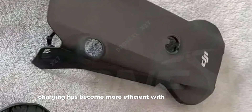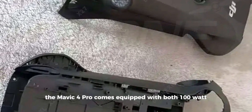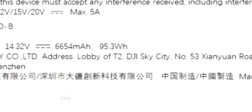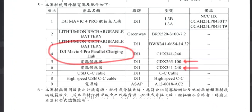Charging has become more efficient with this new model. The Mavic 4 Pro comes equipped with both 100-watt and 240-watt chargers, offering flexibility based on your power needs. Additionally, the introduction of a parallel charging hub allows multiple batteries to charge at once.